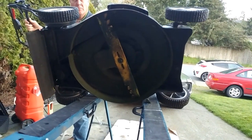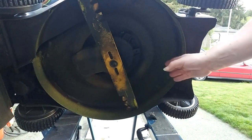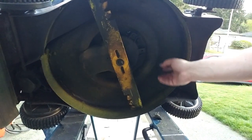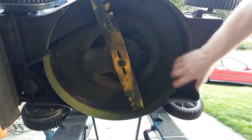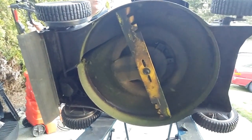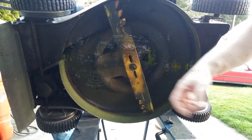Once or twice a year I will use a pressure washer on a hot day to wash out the underside of the deck. But as long as you keep blowing it out or wiping it with a cloth or brush, you want to make sure this area stays dry. Don't let grass build up in the deck because it will rot out the deck and take away your mulching action. In another video we're going to show you how to take off the blade and sharpen it.